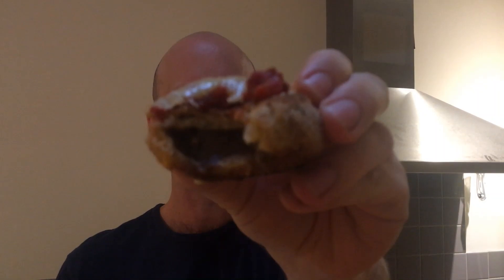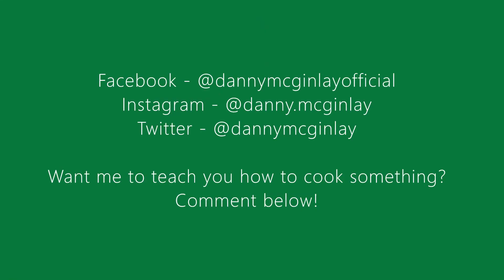Thanks for watching, folks. I hope you like it — give it a try. If you've got any questions, hit me up on social media. And if you want me to teach you how to cook something, I've got time — I'm in isolation. Let me know. Thanks.